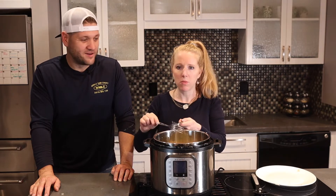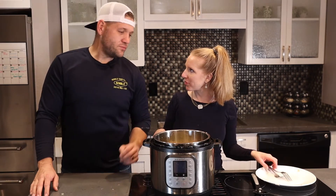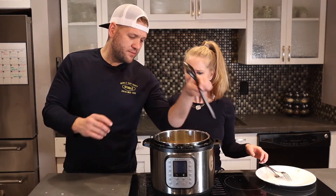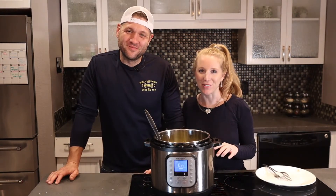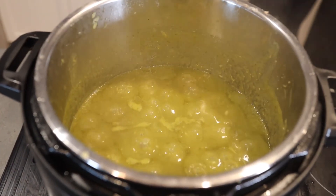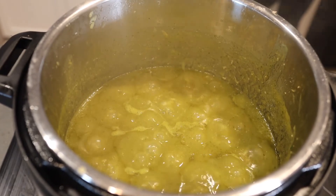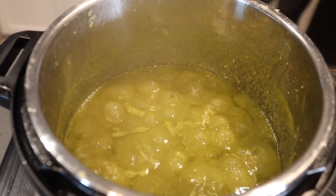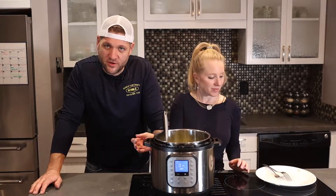Take your immersion blender and blend up the sauce in the pot. Then take the shredded chicken and put it back in. Mix it up and sauté for about 10 minutes, or at least until it's thickened. At this point, add salt and pepper to taste if necessary. After 10 minutes, you're done.